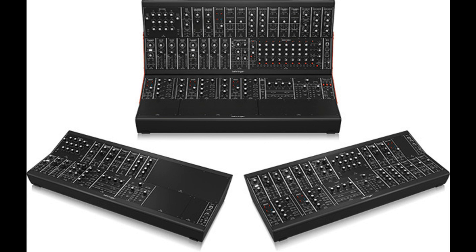Introducing the Behringer System 15-35-55. Welcome to Music Gears, where we bring you the latest info on new music instruments, software, and other gear from around the world.